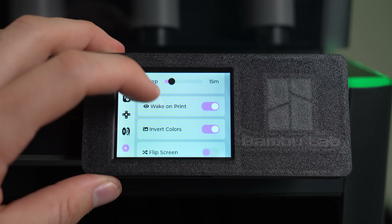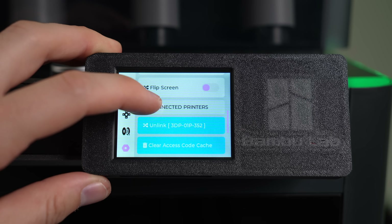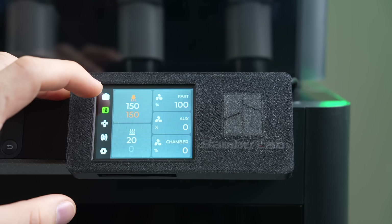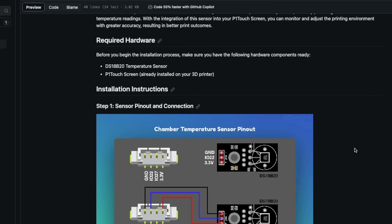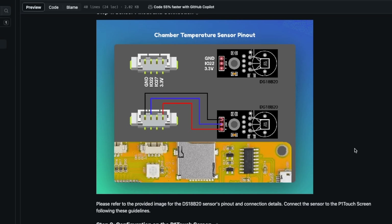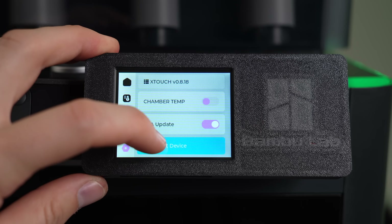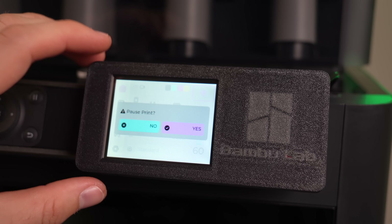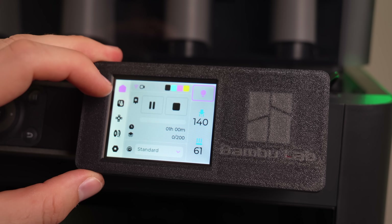You can unlink the X-Touch from your printer here to link to another, which can be handy to control multiple printers with just one screen. You can also enable a chamber sensor option — the P1 series doesn't have a chamber sensor, but with this upgrade you can wire one into the screen directly, which is handy for printing with higher temp filaments. Updating the screen can be done manually, or you can enable over-the-air updates to automatically push firmware updates. During a print, time and layers are displayed, and you can pause, stop, change mode, or adjust temps and cooling while a print is running.